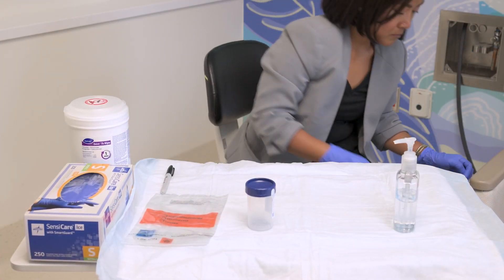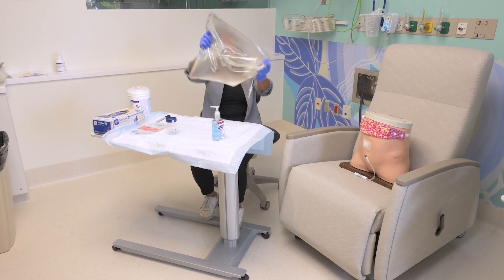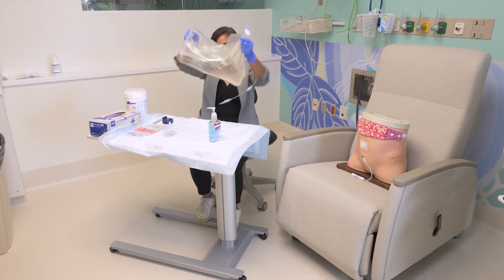Check the drain bag for color and fibrins. Make sure to agitate the drain bag carefully to get an accurate measurement for KT over V.